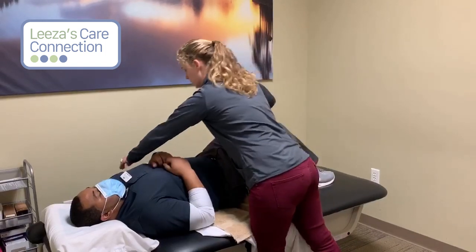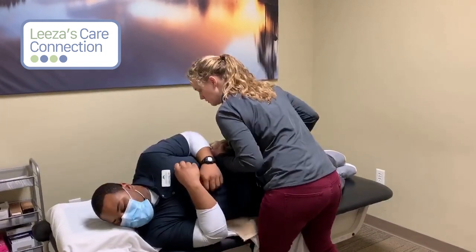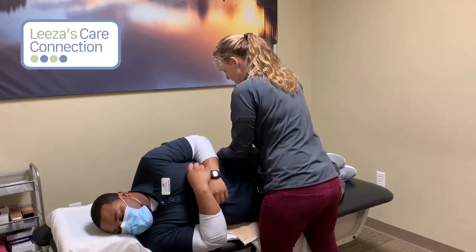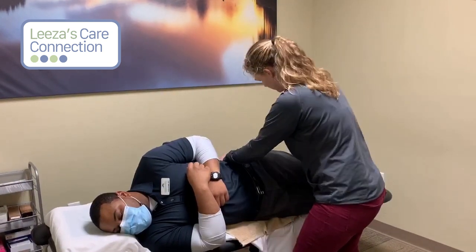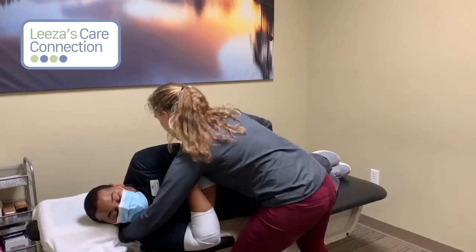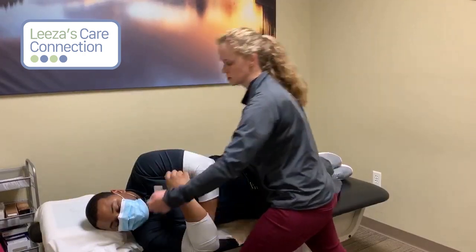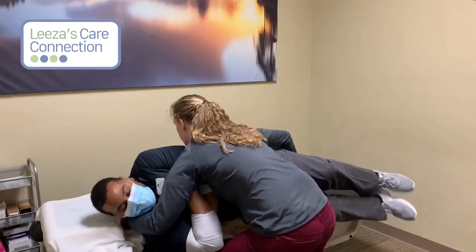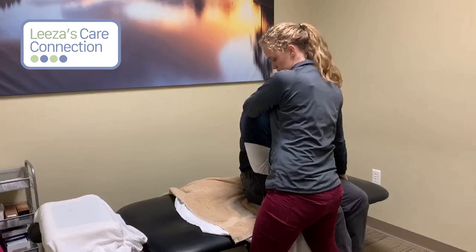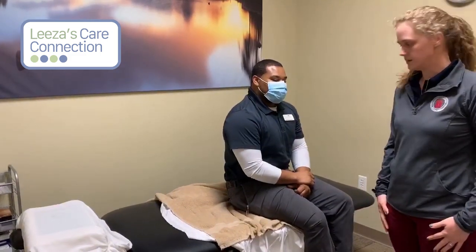From here, you're going to use your sheet and roll them towards you. From this position, you want to hook one hand behind their knees and the other hand goes behind their neck. As you bring their knees off the table, you're going to pull their shoulders up — so as you come down, you come up. And that's how you set them up.